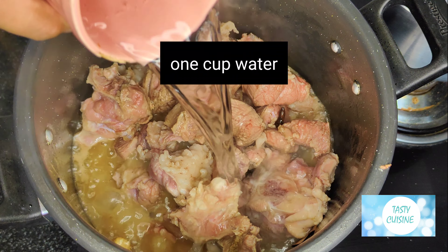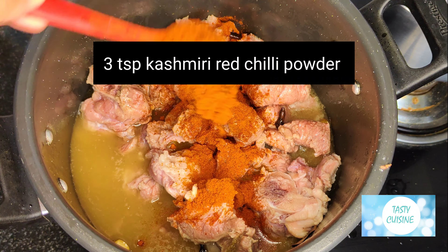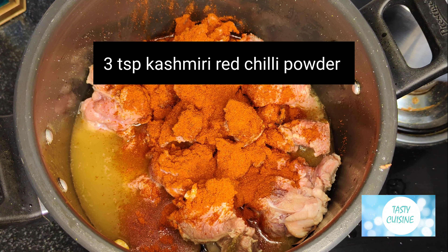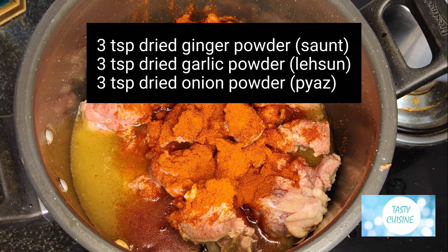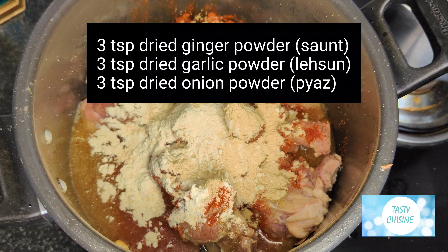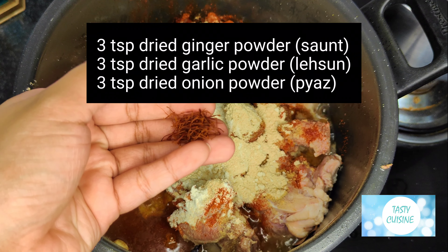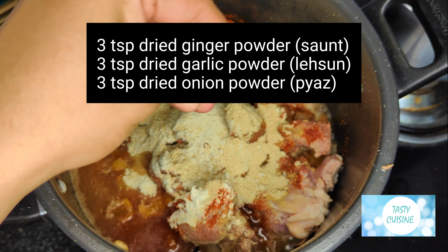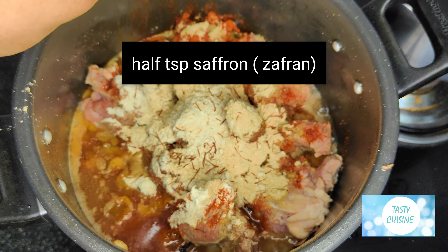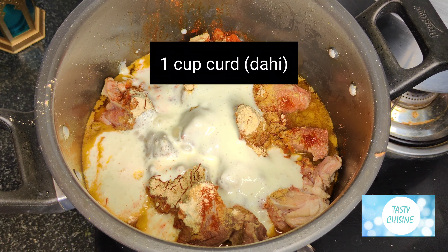Add 1 cup water, 3 tsp Kashmiri red chilli powder, 3 tsp dried ginger powder (saunt), 3 tsp dried garlic powder (lessen), 3 tsp dried onion powder (payas), half tsp saffron, and 1 cup curd (dahi).